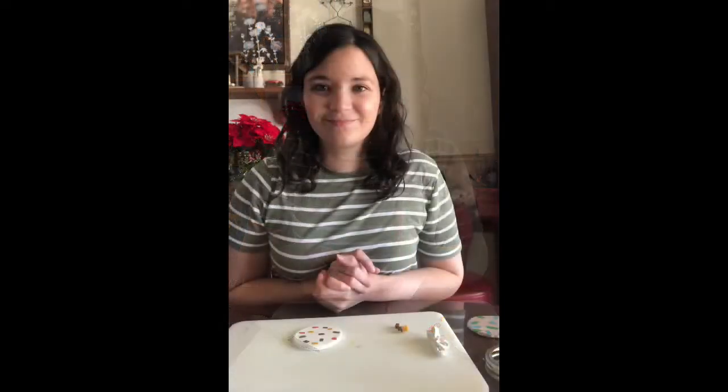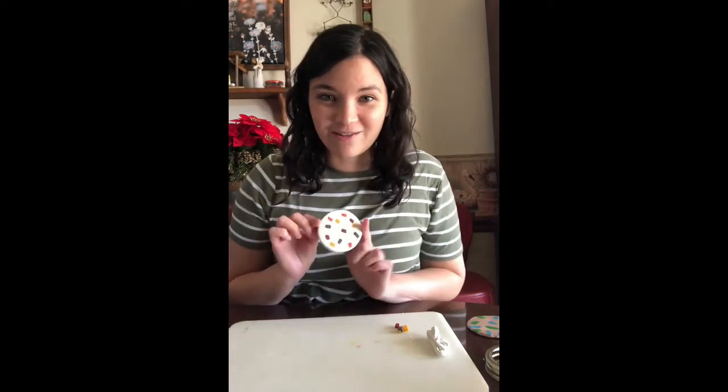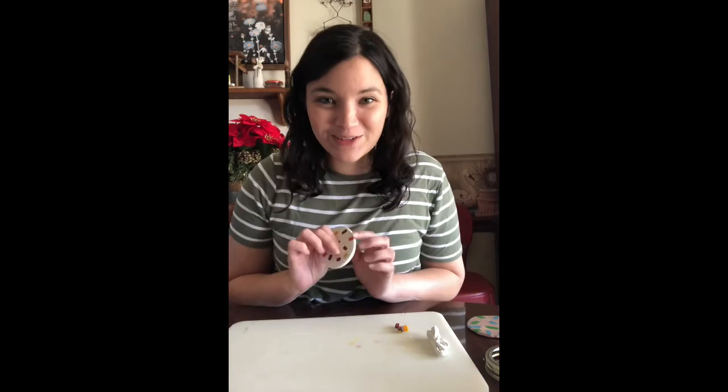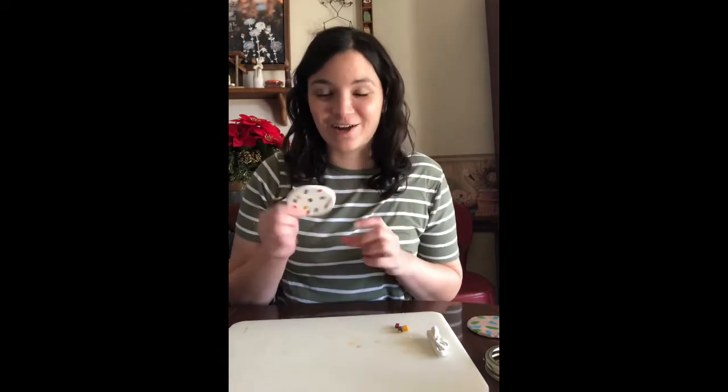When it's trimmed and smooth, you're going to bake it in the oven. I just got my coaster out of the oven and it looks amazing — it is not burnt on either side, it is firm, and it's ready to go to be a coaster.